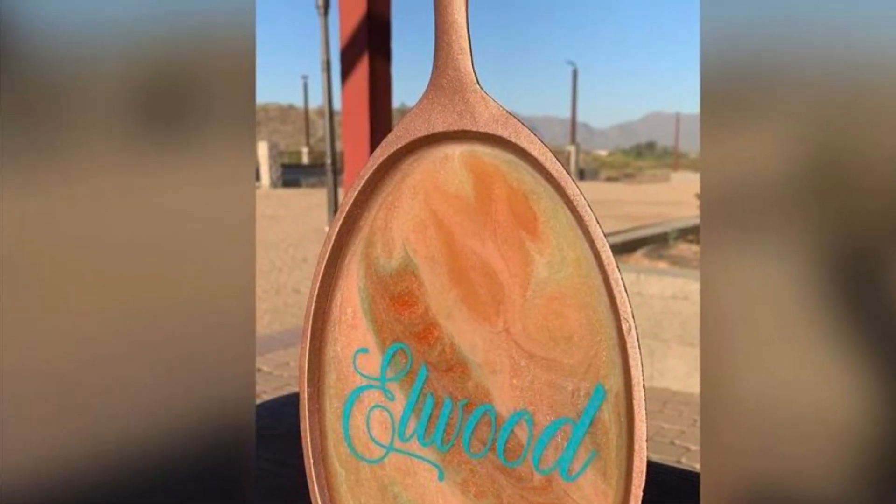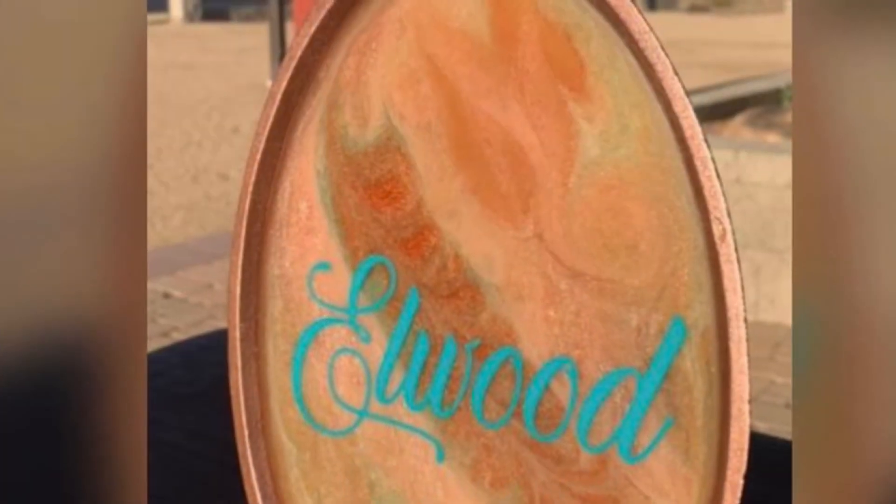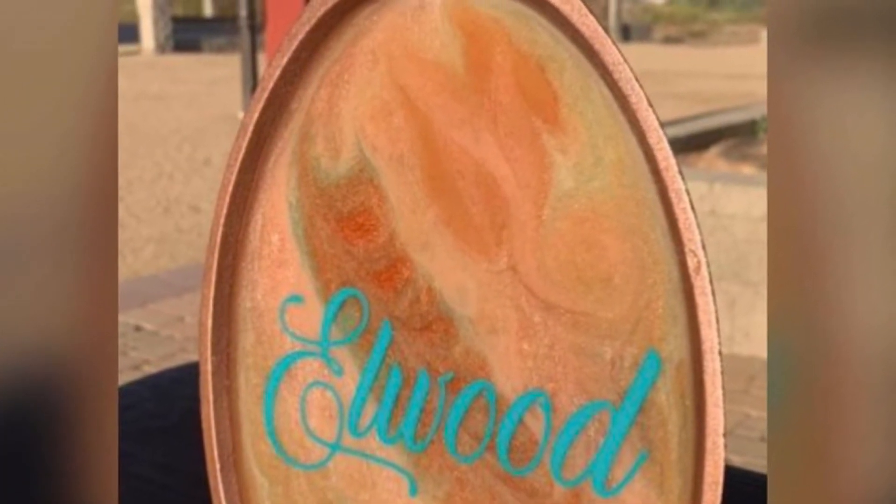Here's the final project — the bride and groom loved it! Thank you for watching Tamiocity. Be sure to like and subscribe, thank you!